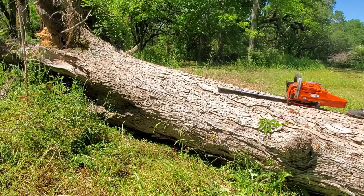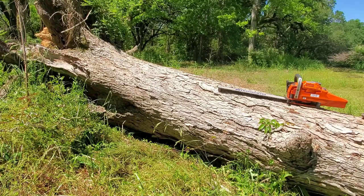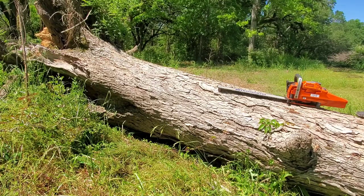As you saw in the time-lapse, as soon as I got into it my chain was loose and I threw it off. I tightened it up a second time, but now we're good.